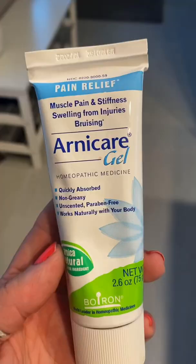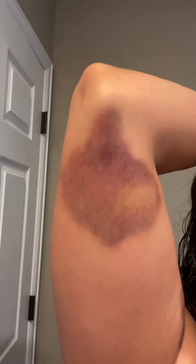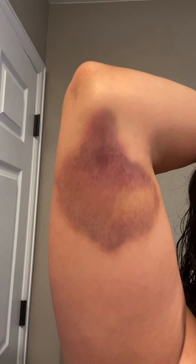I'm going to show you guys how to get rid of bruises really fast. I am someone who bruises very easily and I bruise bad. I'm going to be using this Arnica gel and I will put it on about two to three times a day. I got this bruise about three days ago when we were camping and I didn't have my Arnica cream, so I'm going to put it on now.